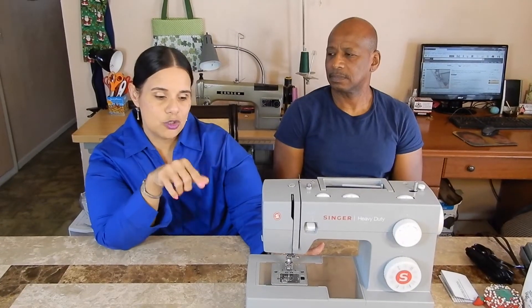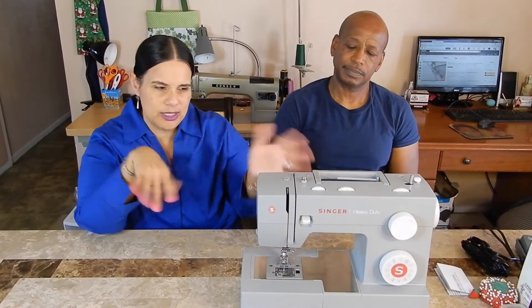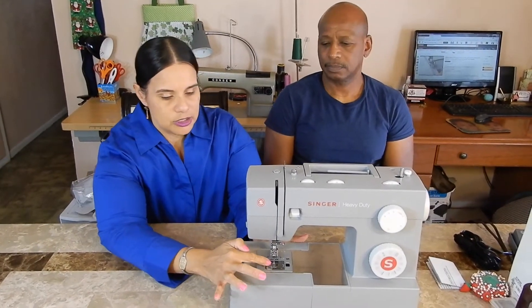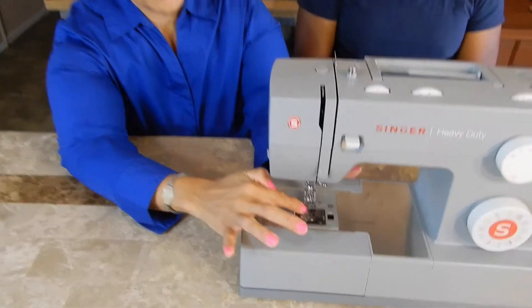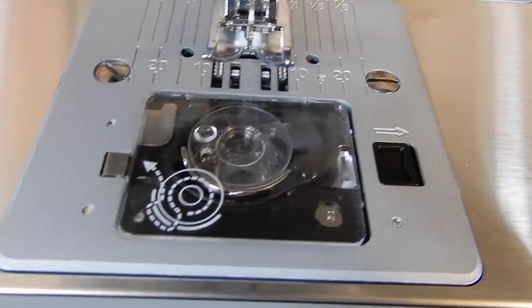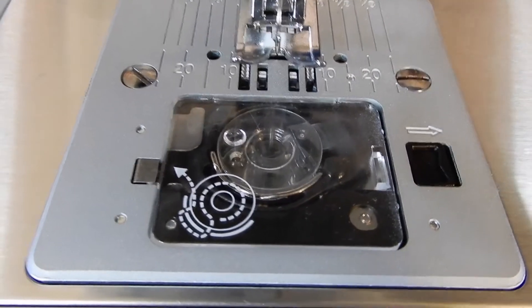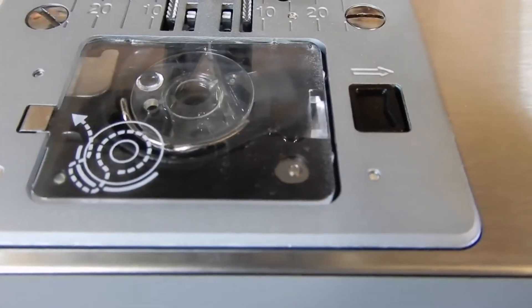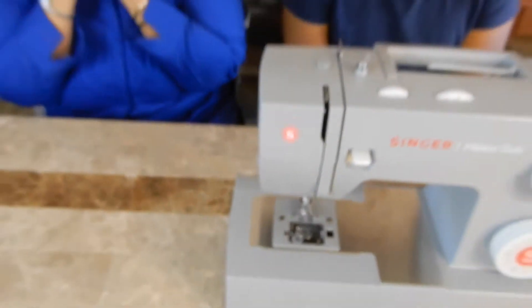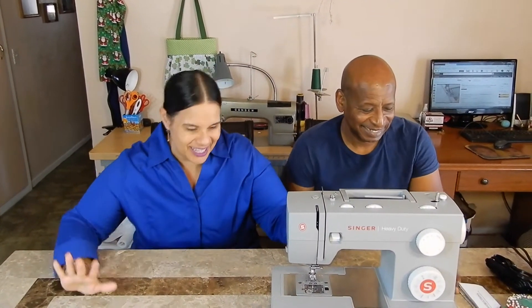I just want to show you one quick thing about why I picked this machine besides everything it can do. It says it can sew through anything. It has a see-through covering for the bobbin — so I told Joe, this is a joke you guys — now I don't have to hear him go 'ahhh, the bobbin!' Alright guys, we're gonna be back in a few days after Joe finds his way around this machine.